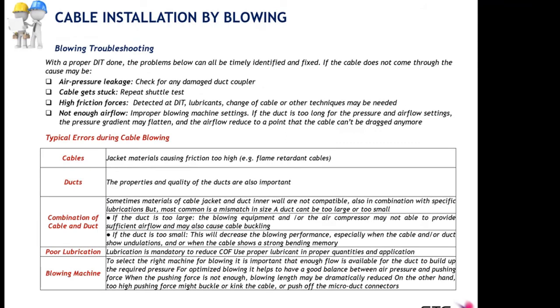This last slide is about troubleshooting and finding causes why your blowing installation may not be performing properly. It reinforces all the points made in previous slides, especially the importance of the duct integrity test, since most issues can be resolved by performing a proper DIT prior to blowing the cable. The major causes of problems include pressure leakage, cable getting stuck, and high friction forces — all detectable and fixable by means of the DIT.